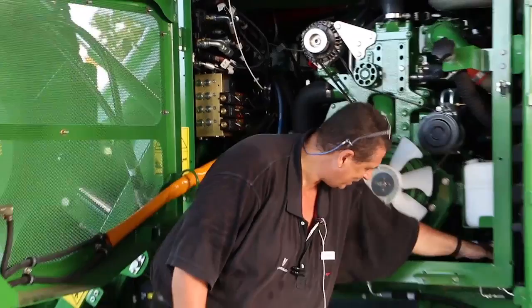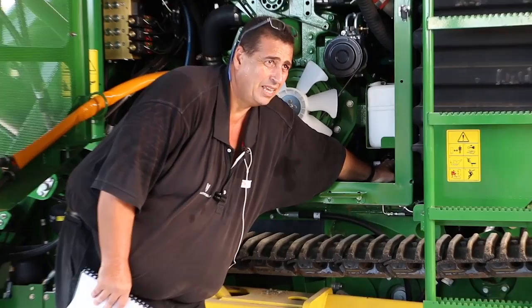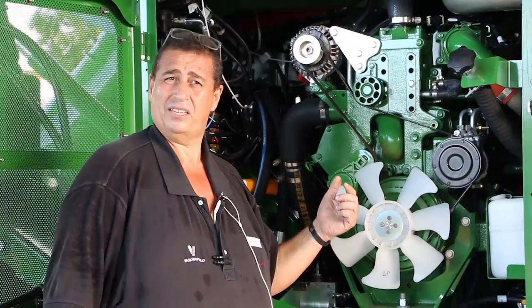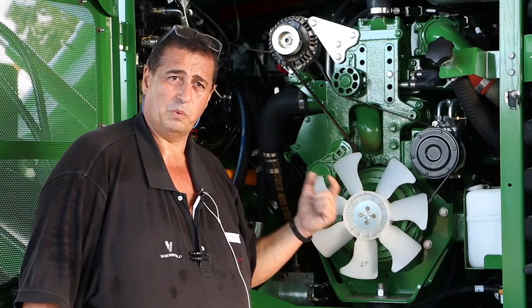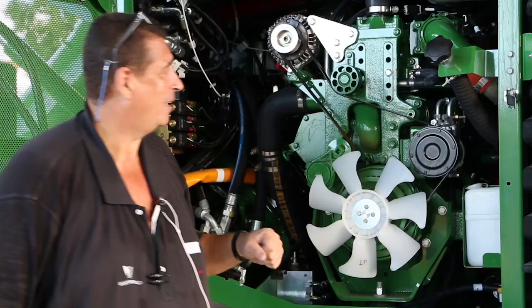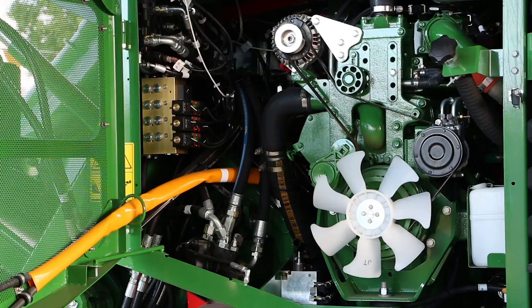One other important thing I almost bypassed: we have a fuel switch in here — this cuts off the supply of fuel to your engine. Just in behind that people don't realize there is a little screen or filter in there as well. At around 1,000 hours, get in there and get that screen out and clean it out, because it holds debris from your tank. If it fills up and blocks, it'll restrict the flow of your fuel to the engine and you won't be going anywhere.